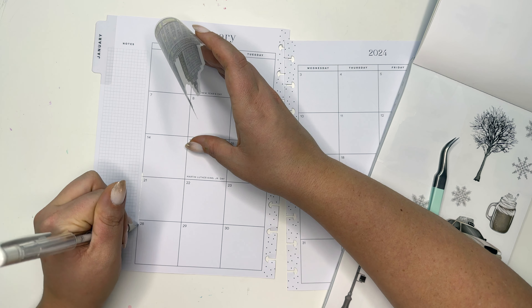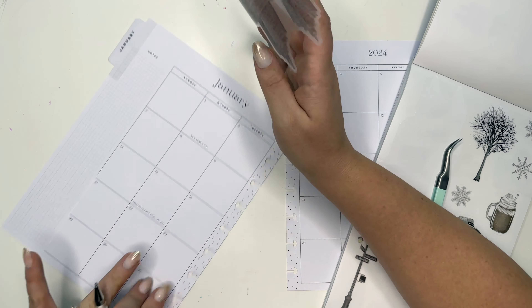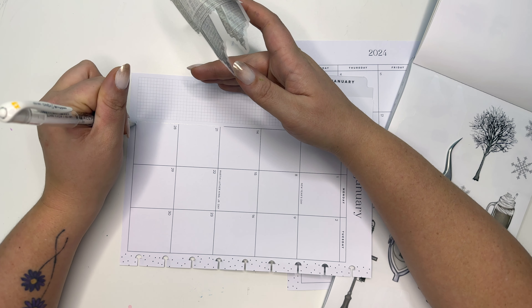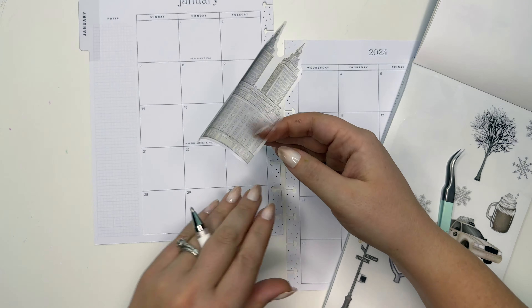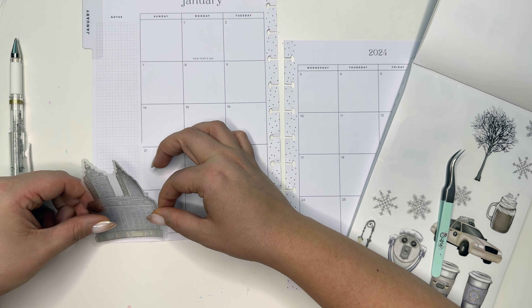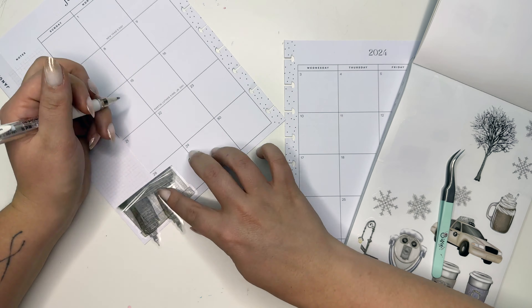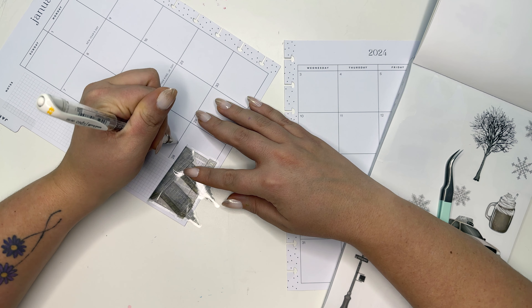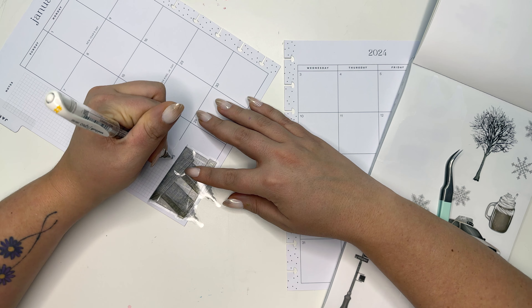At Amy Planner Day, my small business, we really pride ourselves on having really thin stickers that basically make it look like this is printed on your planner. So you can either use some nice pointy tweezers or you can use this needle point clay tool, which is absolutely one of my favorites.